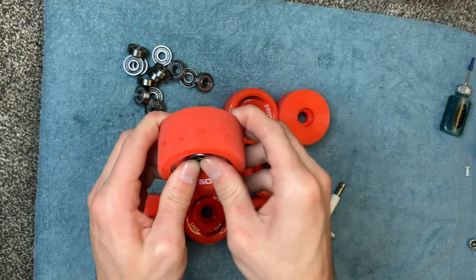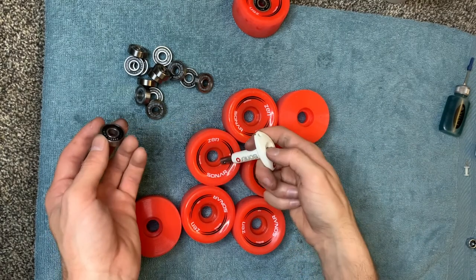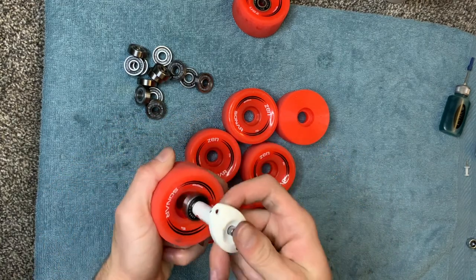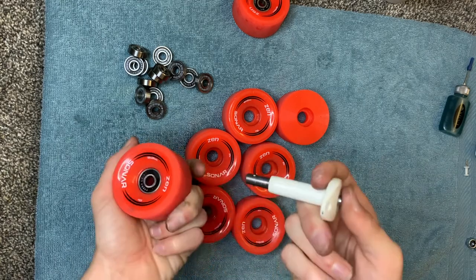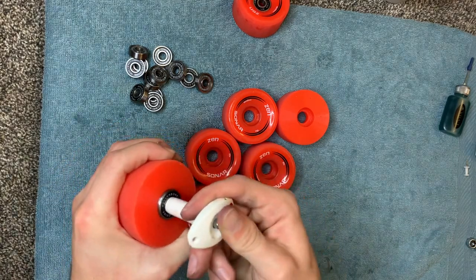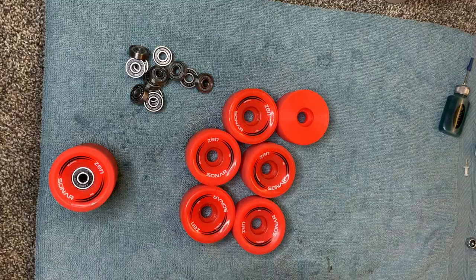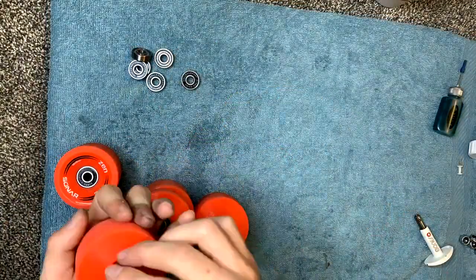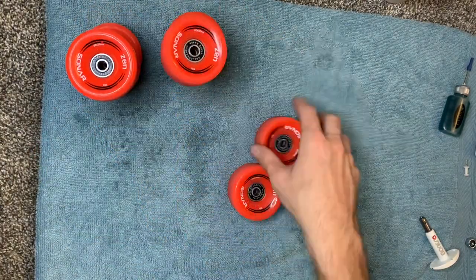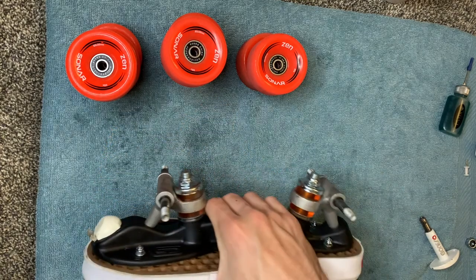Same thing on the other side — bearings back in the wheels. This tool is useful for plastic or aluminum hubs: just put it on, push it in, and pull it out. Same for the other side. Now we have all our wheels with bearings. Our last step is to put them back onto our skates.